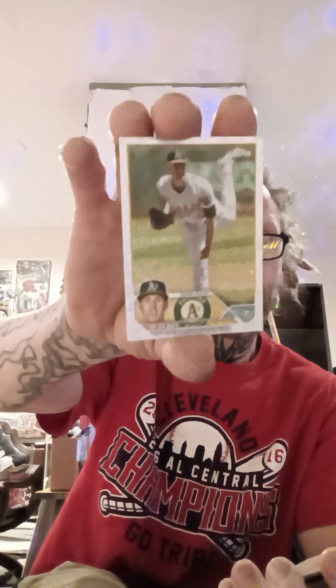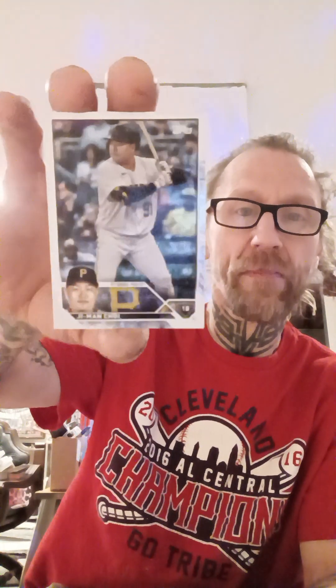It's going to be the Silver Pack from the Update Series Super Box. These are ice foils. Alex Burlston, rookie debut. Michael Waka. JP Sears. Ji Man Choi — I could go for some Chinese, actually some Thai. And Grayson Rodriguez, rookie.